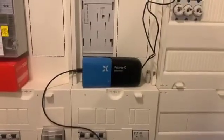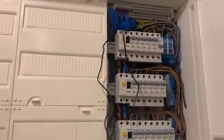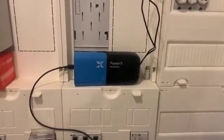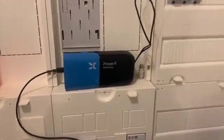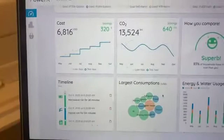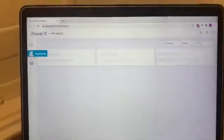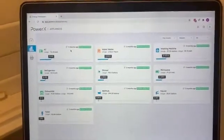This is PowerX Electricity. It is connected to the electric panel through clamps, so it is non-invasive, much like PowerX Heat and PowerX Water. It measures how much electricity you use on a real-time basis, but also is able to tell apart the different appliances in your home. For example, it identified the AC in my home and the washing machine and the microwave and so on.